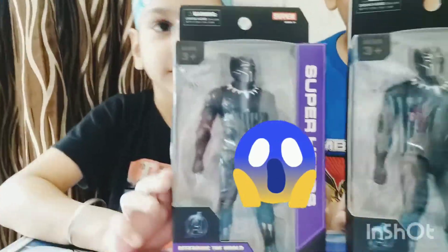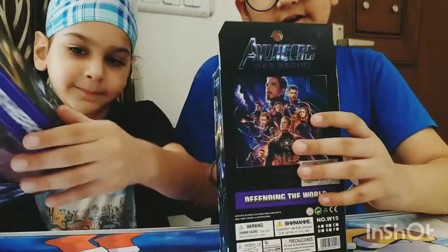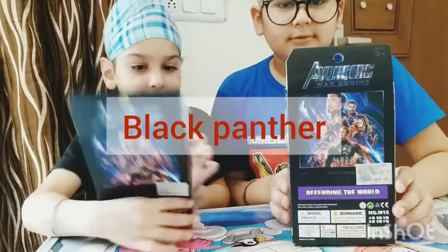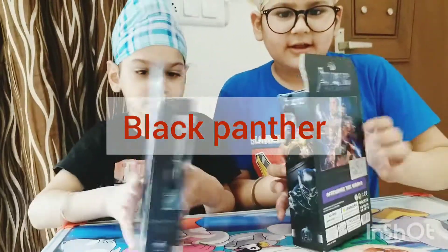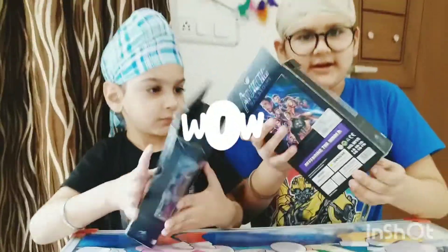It is very cool. There is a picture of Thanos in the book — it is very cool. Now we will unbox it and look at its functions. Let's start and unbox.